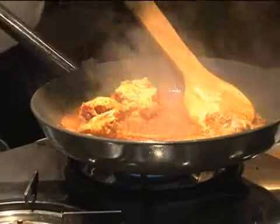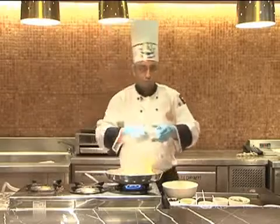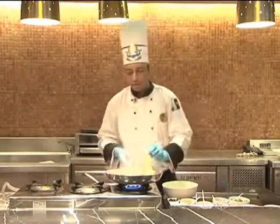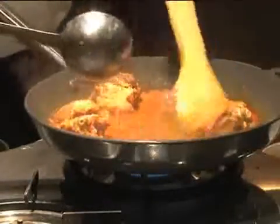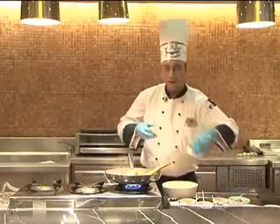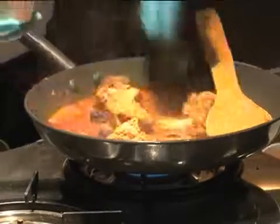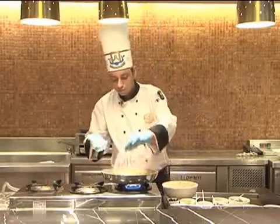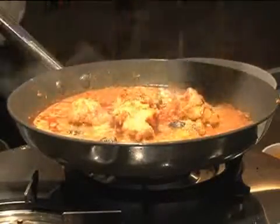Next we can add the brown onion paste — this is a fried brown onion made into paste form — and some water. Now the main flavoring ingredient of the dish, which is the dried plum. The salt, and a little bit of garam masala at this stage.